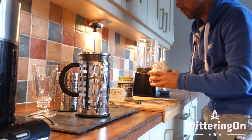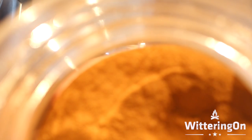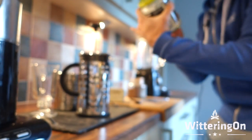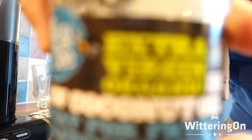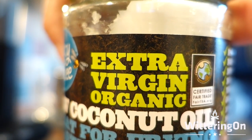I've got my organic Ceylon cinnamon, which is just amazing — absolutely very, very healthy and good for you, and we'll explain why in the blog post. We've got our extra virgin organic coconut oil, which is again very, very good for you, and we'll explain why in the blog post. And that's one of the reasons we need the blender.